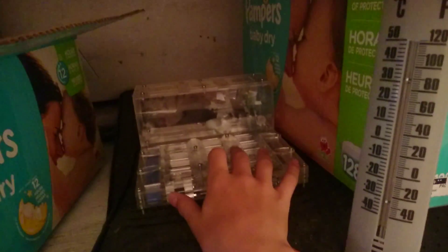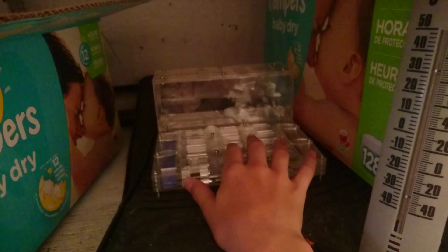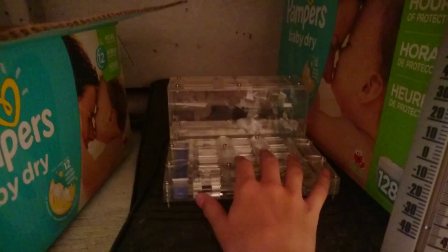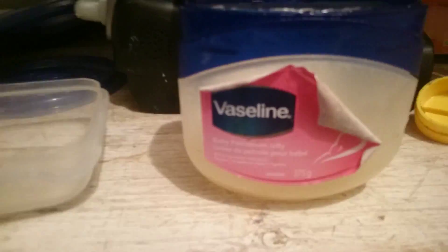I could get up to three more of these, and even four more — so I could have five Omni Nests. Anyways, a cheaper way is, of course, Vaseline.